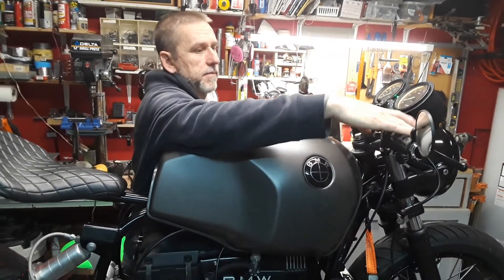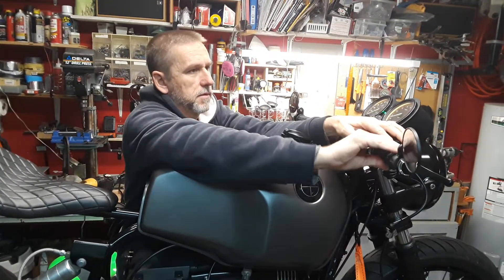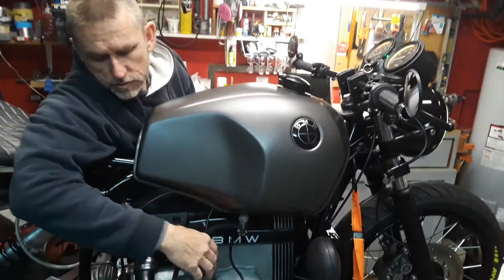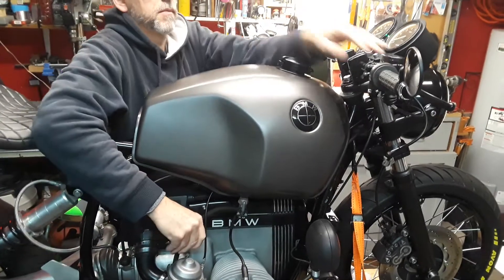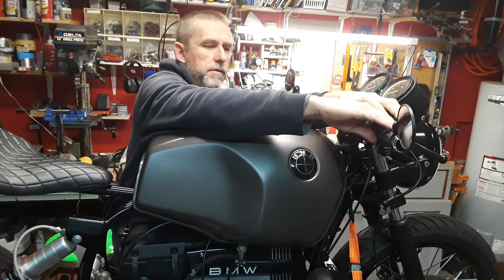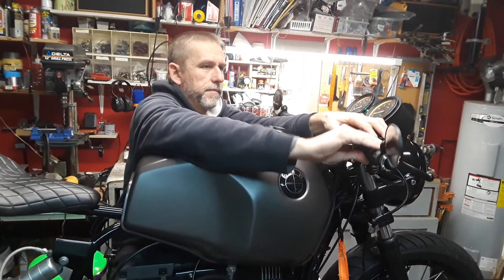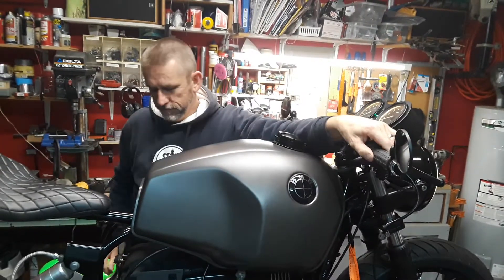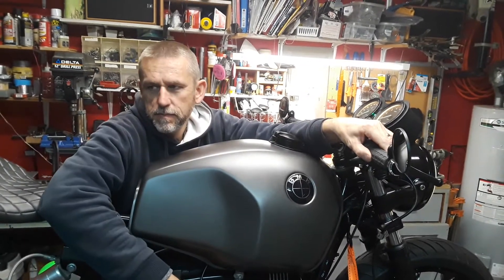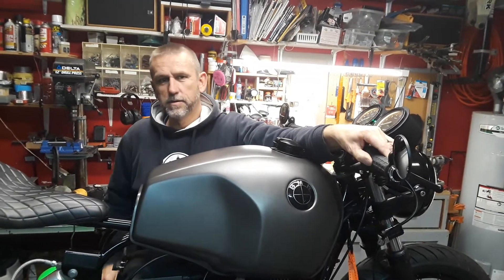Here's what happened. Still having trouble with the chokes, so I have to pull a choke. That's it — it's running.